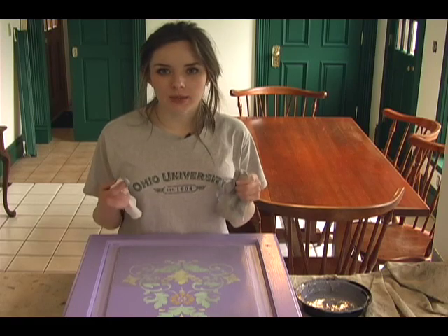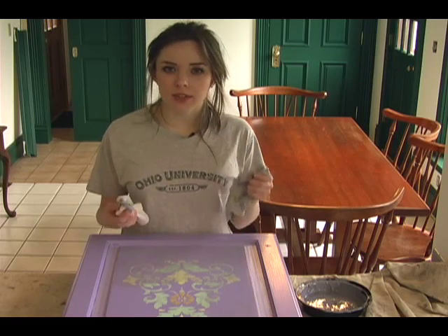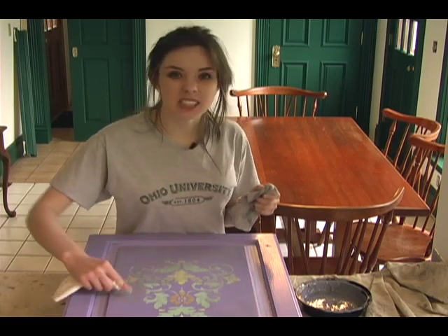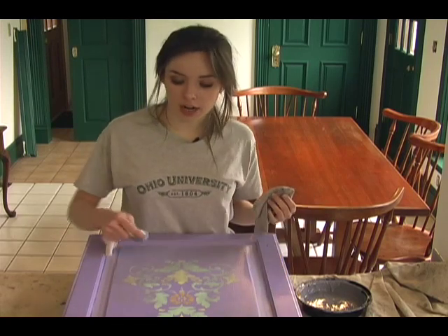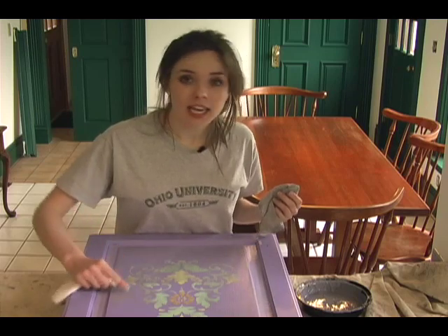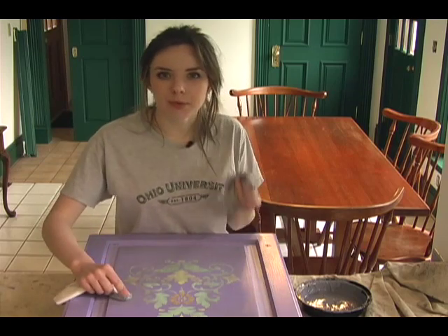When putting on glaze, it's best to work in sections because the glaze dries really fast, so put a little bit on and don't be afraid to really rub it in and then wipe it off. If you find that you wipe too much off, just go ahead and layer more on top. It won't hurt it and it will give you a deeper, richer look.